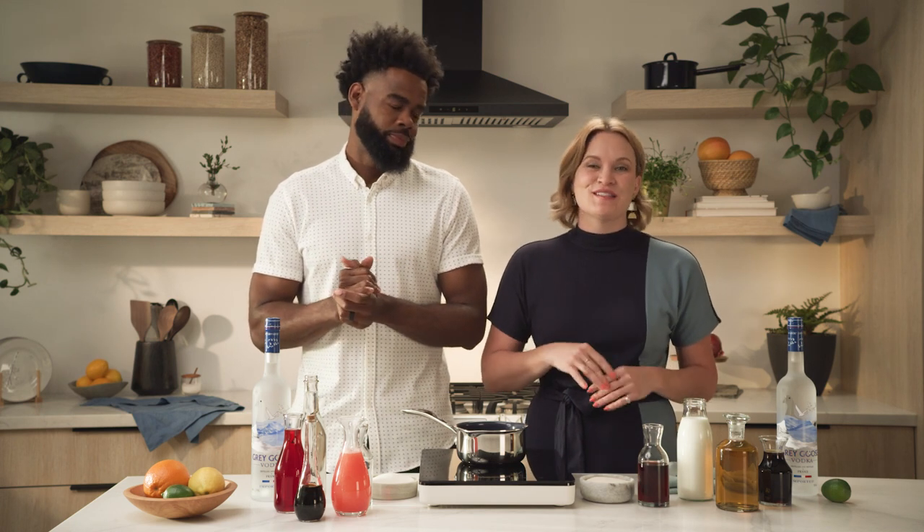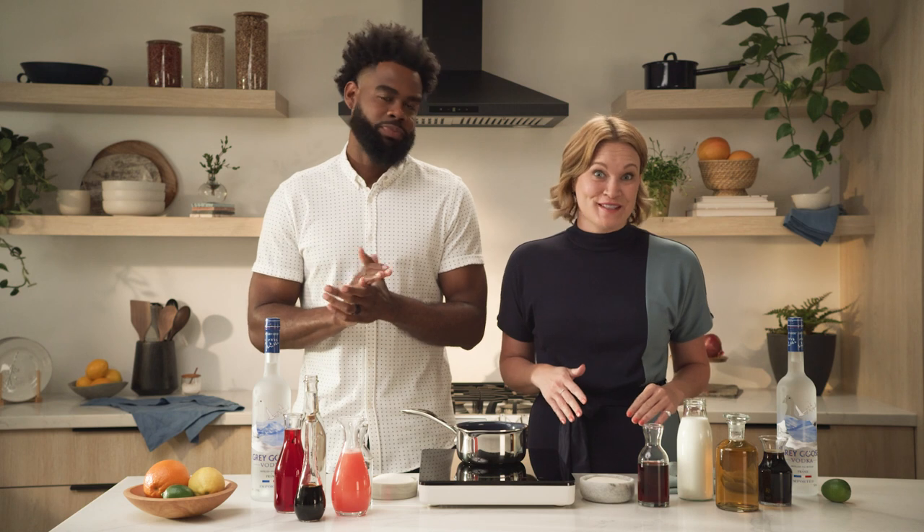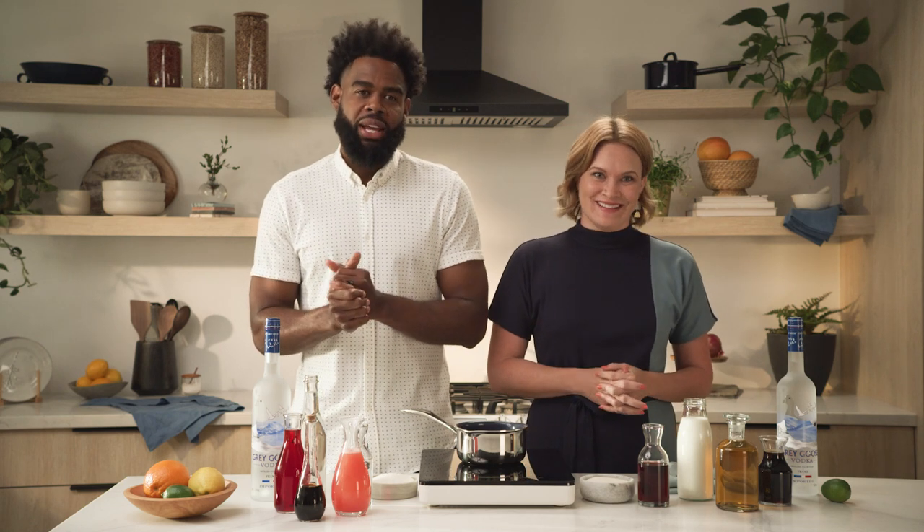These are the essential mixers and ingredients needed for the most popular cocktails and the ones that offer the most versatility. Of course you don't need everything to have a great home bar. You just need to customize what you actually like and drink. And the same goes for non-alcoholic mixers and ingredients.